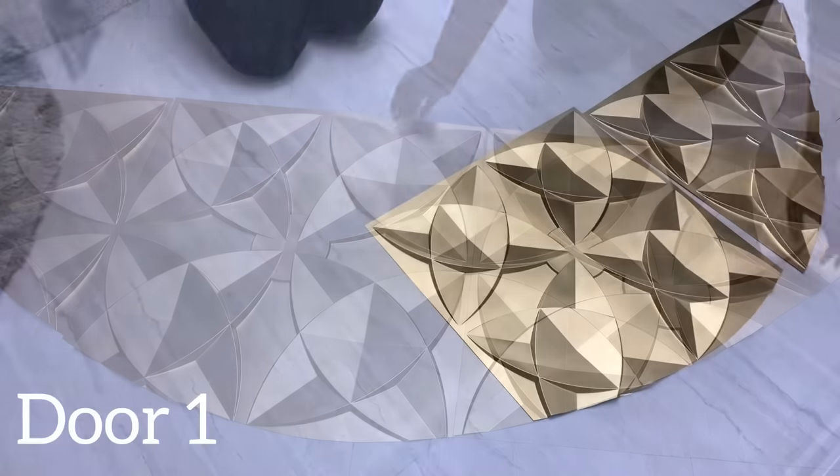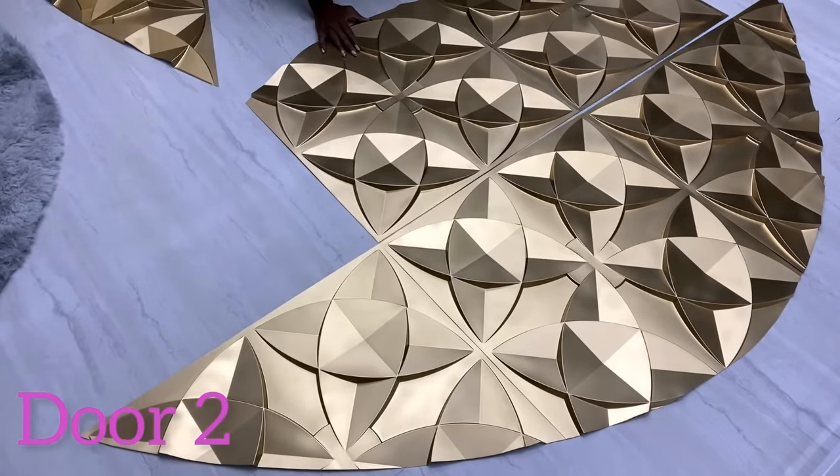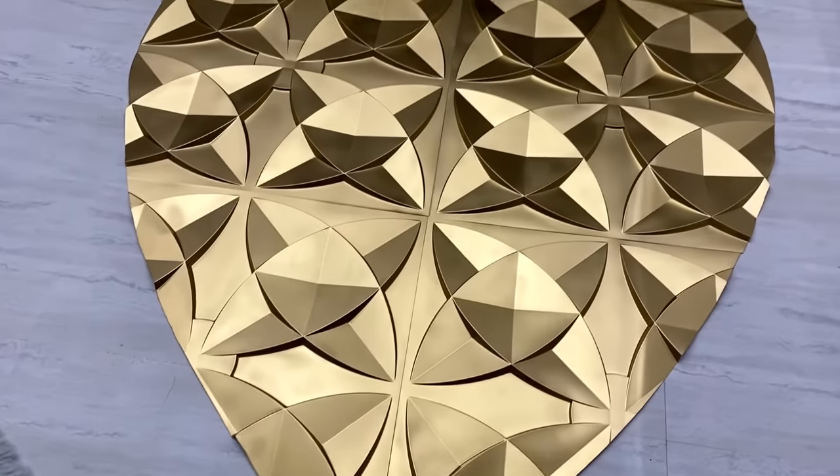This is how the shape for door one is going to look, and this is door two that goes together with door one. This is the shape that I have — now let's see how it's going to look like on the door.